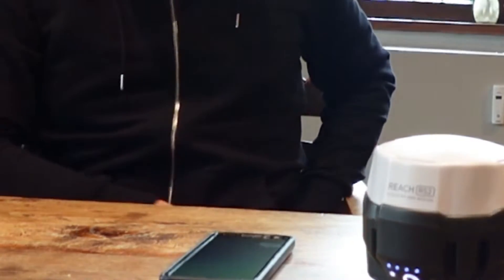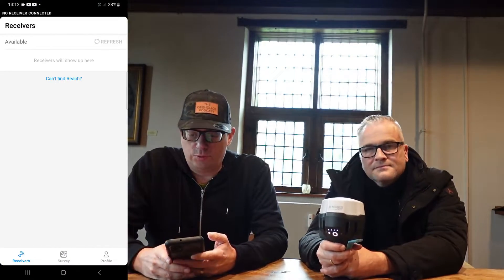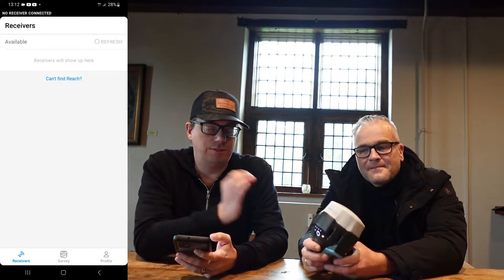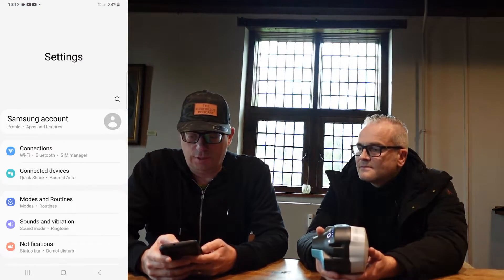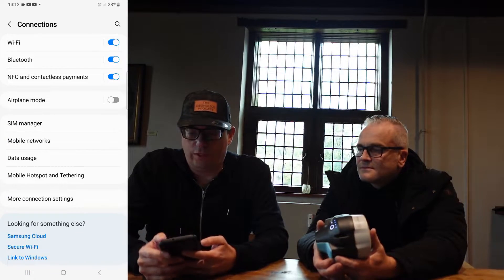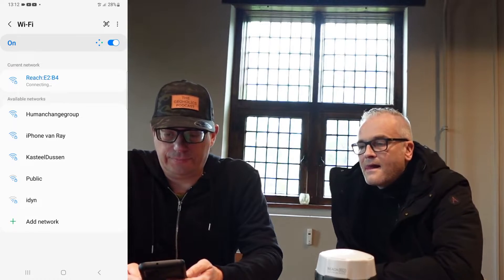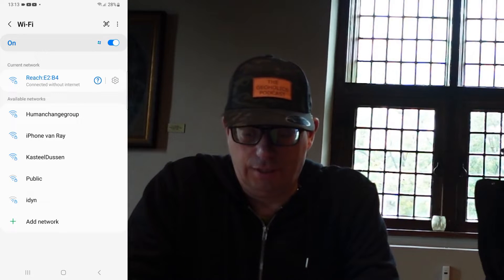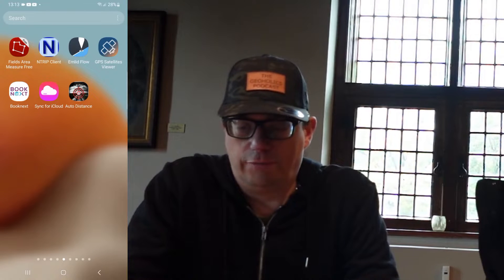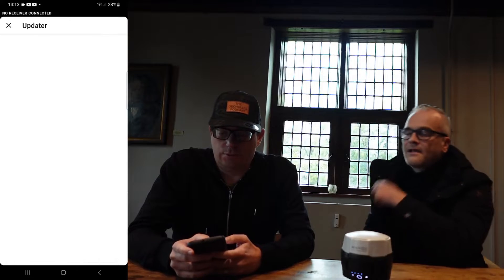Let's get the phone. Here we have the app Emlid Flow. Emlid Flow won't show anything because we are not on the same Wi-Fi network as this REACH RS2. So we go to the settings of the phone, click connections and Wi-Fi, and there is the REACH. We click on it and it's connected without internet — we only want to connect this time. Now we go back to Emlid Flow and there it is, the REACH. It says Setup REACH, so we click Setup REACH.